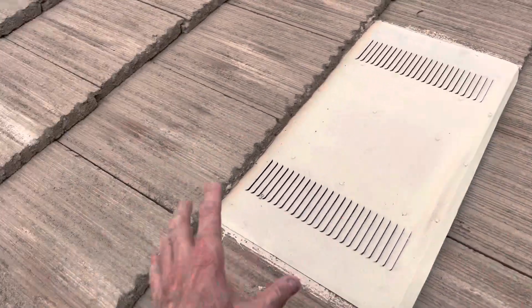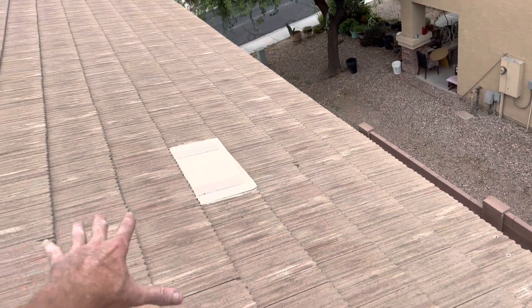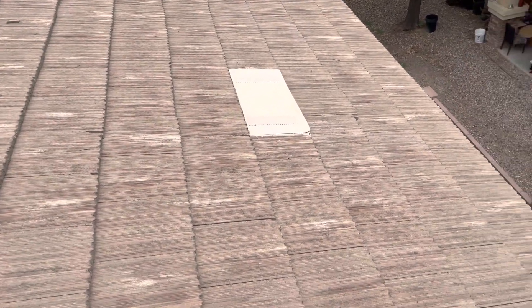What I would suggest is opening this area up — what we call a square in roofing — a 10 by 10 area, replacing the underlayment in this area, and then getting all those broken tiles replaced. That'll take care of that leak.